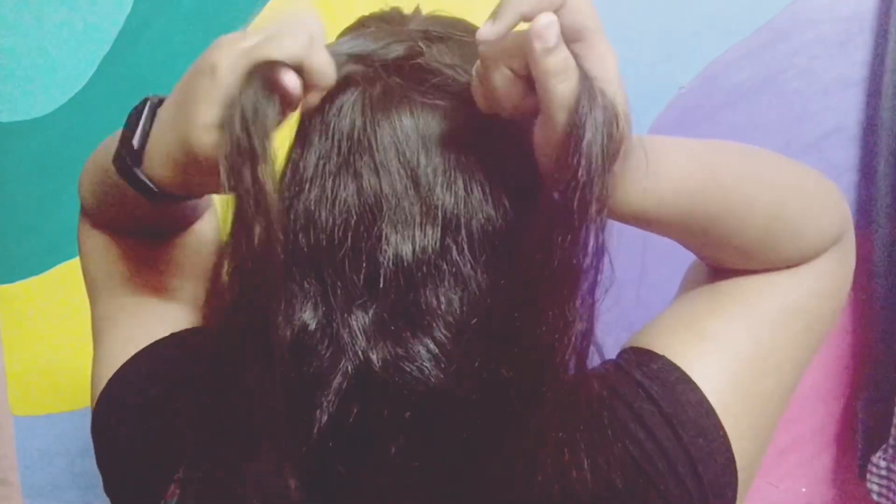Basically, first you have to start off by grabbing your hair from the front. Here I am not making any sort of middle parting or side parting as you can see. You just have to grab your hair and hold it like how I am holding it. And then just divide your hair into two parts and criss-cross that — you just have to put the right part over the left, and the left, and again the right part over the left.